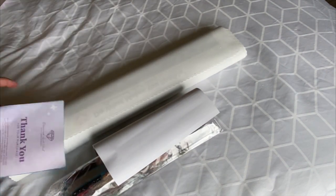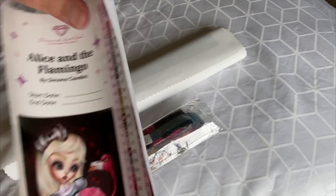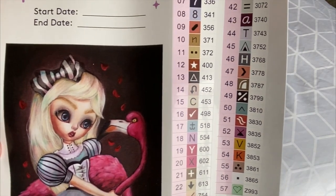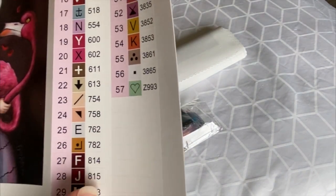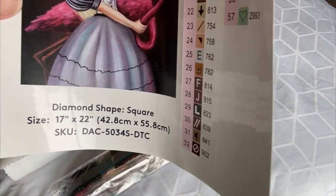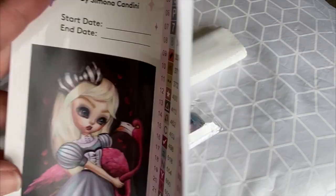Inside you have a thank you for your purchase note, what's included, and step-by-step instructions. You also have an invite to the Facebook group and then 20% off your first purchase through the app. Lots of fun things. Thank you, Diamond Art Club. You also have your sticker sheet — look at all those beautiful symbols. You can pull this off and put it on your storage or Ziploc baggies. You can also pull off half the sticker sheet which tells you the shape (square), size, and you can put your start date, artist name, and painting title. You can put it in your diamond painting journal.